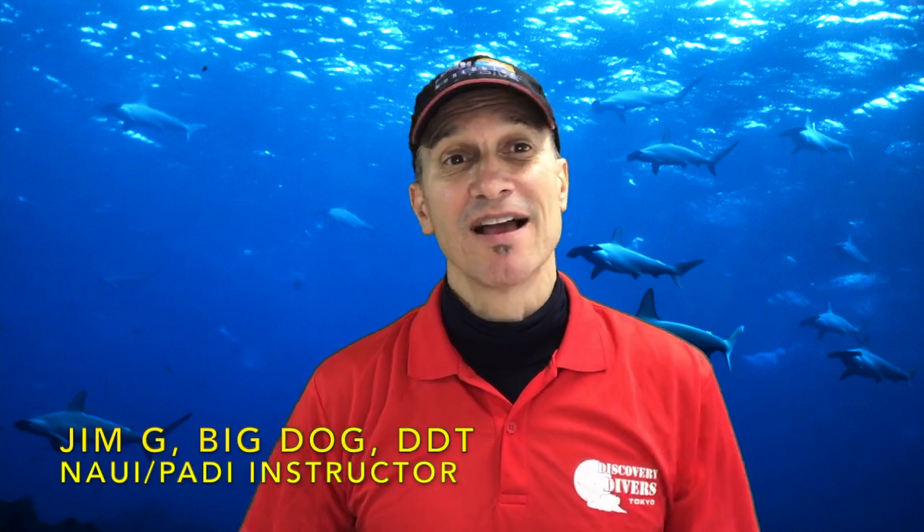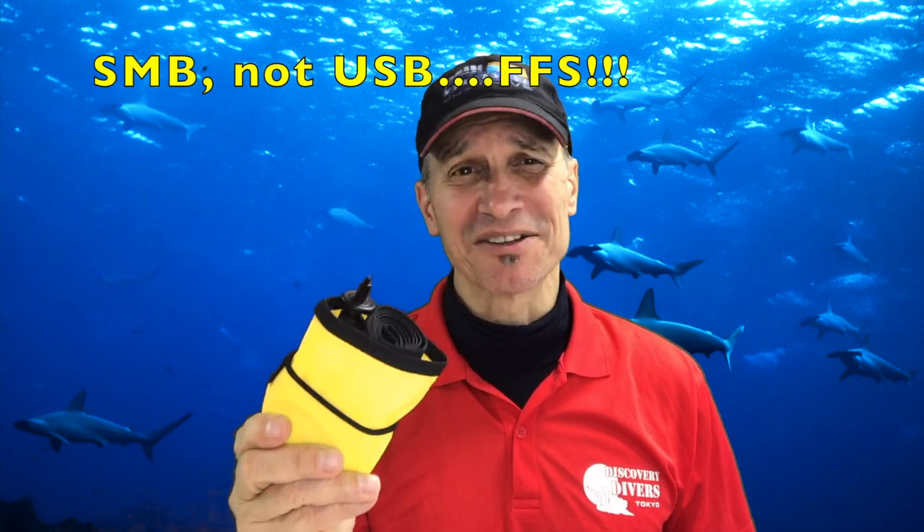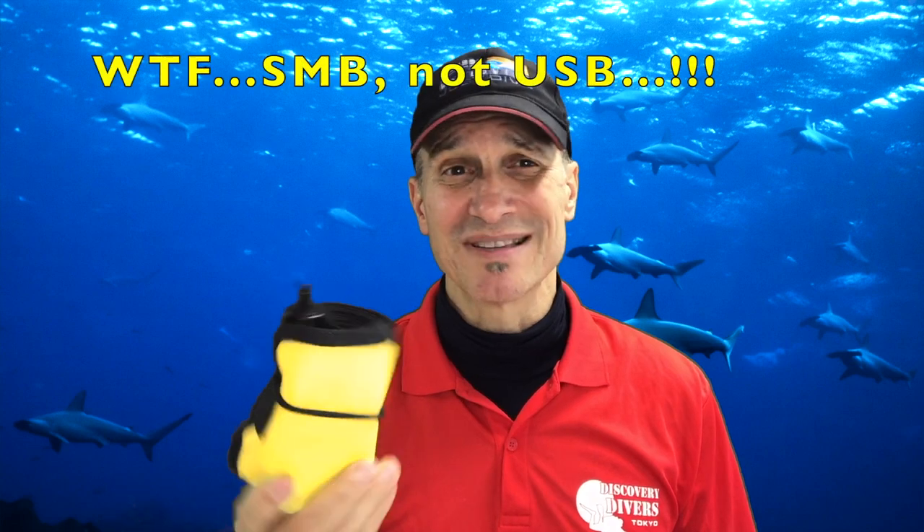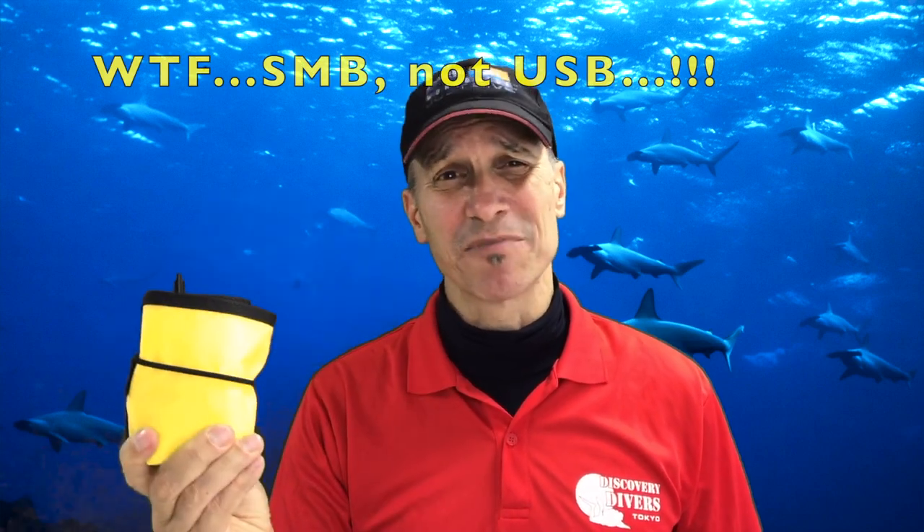Hey, Jim here. Welcome back to the channel. I just stumbled onto a hot deal I wanted to pass on to you — a really nice USB for only $15. Check it out. I lost my source for some of my other product; they just kind of fell off the map, so I was looking for other substitutes. SMBs is one of them. I was looking on AliExpress — AliExpress has been having some pretty impressive stuff recently. I found some USBs that look like the same ones I was getting from the other place, so I ordered to check it out.